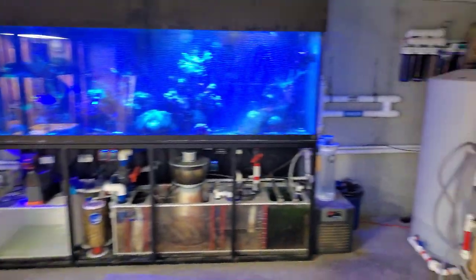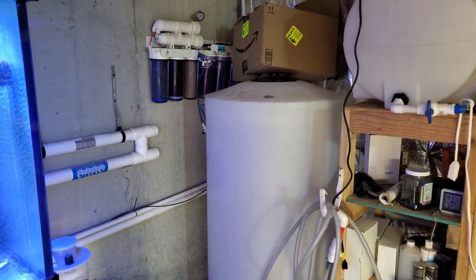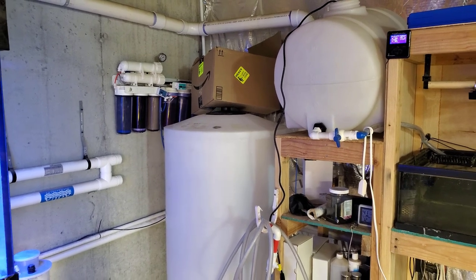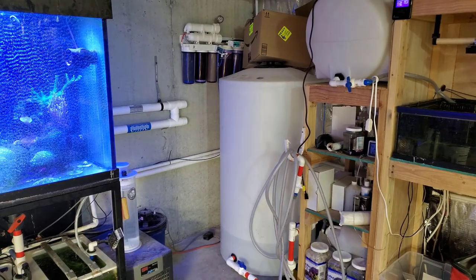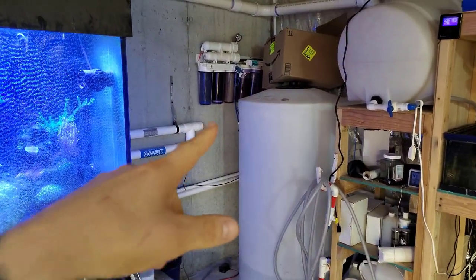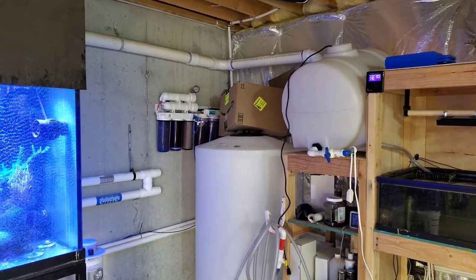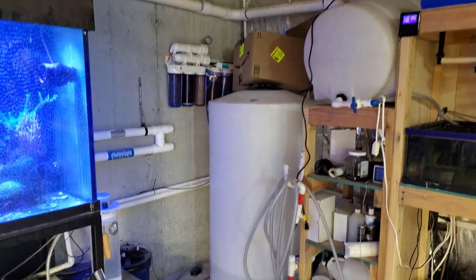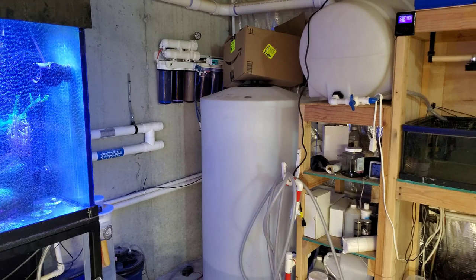I went ahead and moved the barrel over here. I actually removed the Fido grow-out station and put it behind the micro green setup, so when I start Fido again I'll be able to have that. There was plenty of room here to put this 160-gallon barrel, and it's right next to the RODI unit, which works out — I don't have to run the tube up through the floorboard. I actually got to make some water and change out the DI cartridges.